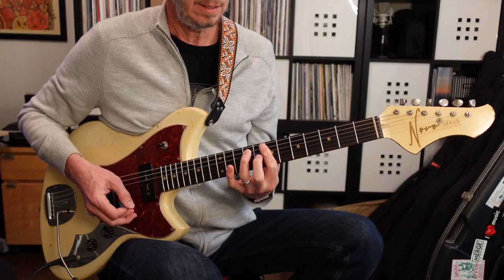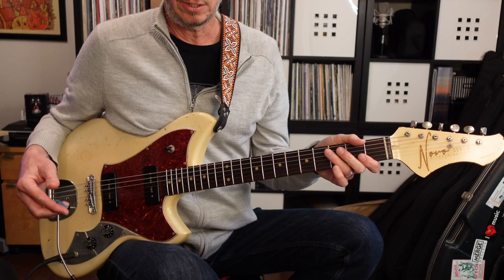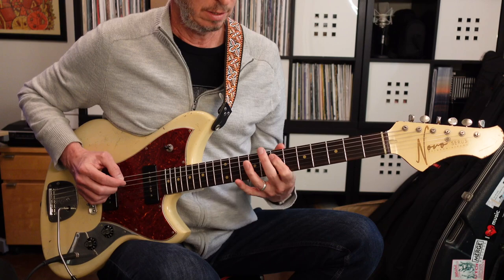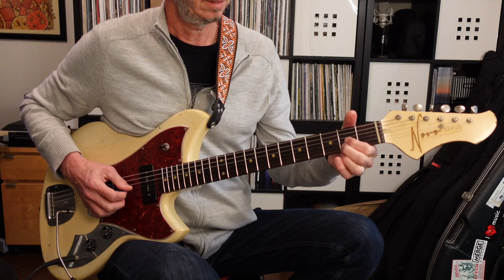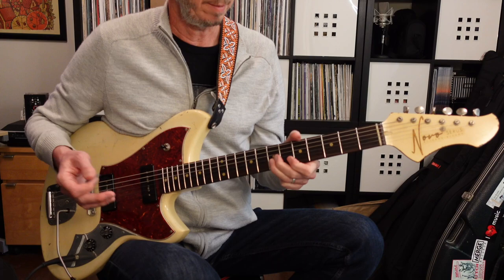Now if you want to do some soloing over the song, you can use the B minor pentatonic scale — this is the one everybody knows. And then you can also go down to that scale in the second position, and work it back up to different positions.